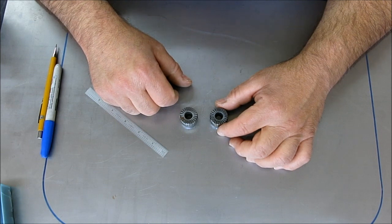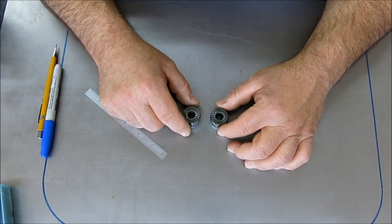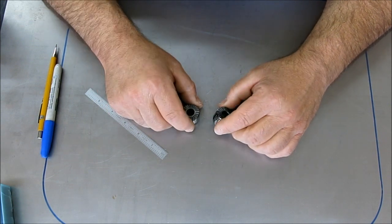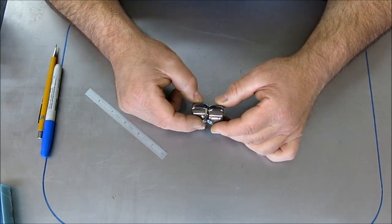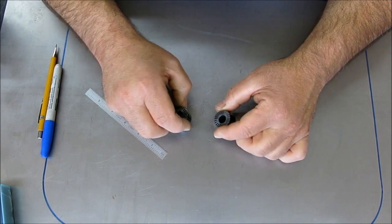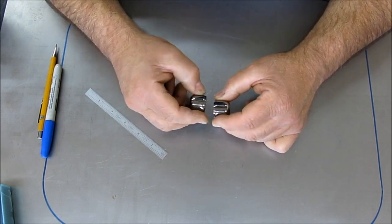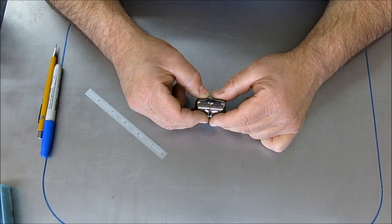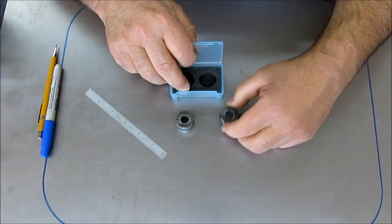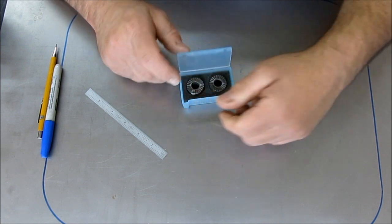If you think you know what that is, throw it up in the comments. I'll let the comments ride for a couple of days before I announce who got the answers right — maybe I'll announce it on the next Meatloaf. It's a kind of specialized piece and there'll be a few people that know what those are.